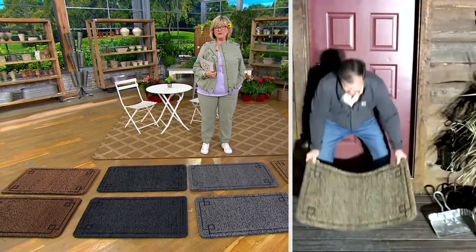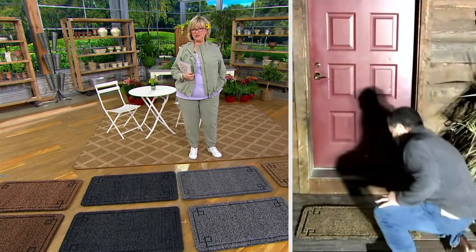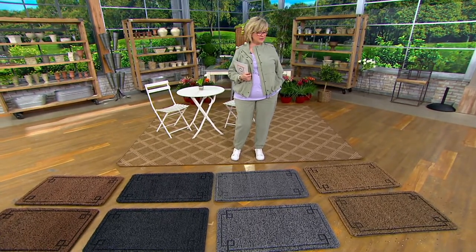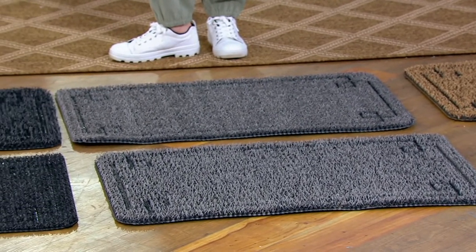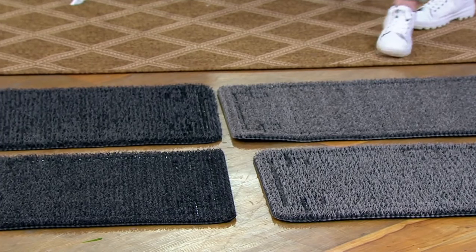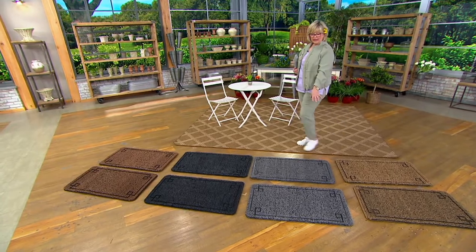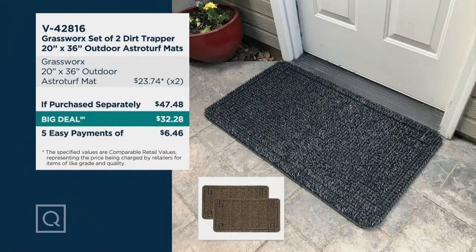John's never replaced his. But if you've got those cocoa fiber mats, maybe it looks pretty for about a month and then it starts looking yucky and faded. These will never change color — they are weather resistant, they won't scratch the surface underneath, and all the stuff on your shoes and paws gets trapped in the mat. Over 5,000 have been ordered. We have the light tan, light gray, dark gray, and dark tan — you're getting a set of two. Normally $47 and change; our big deal price is about $15 less — $32.28. Five easy payments of $6.46.